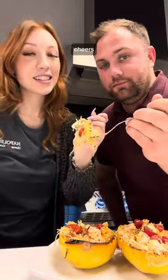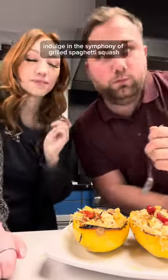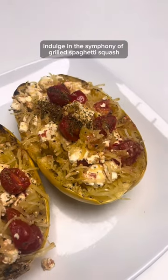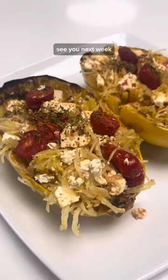Let's try it. Cheers! You have to try this masterpiece at home. Indulge in the symphony of grilled spaghetti squash, succulent tomatoes, and creamy feta cheese. Try it out and let us know how much you love it. See you next week.